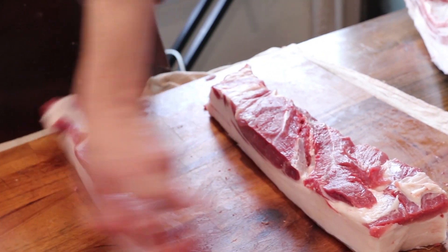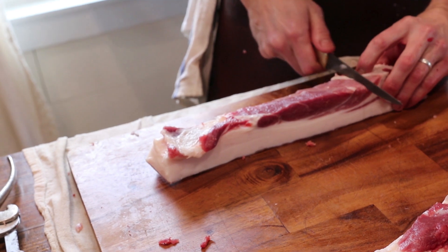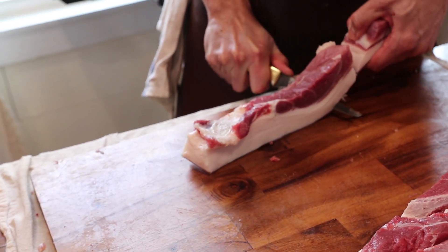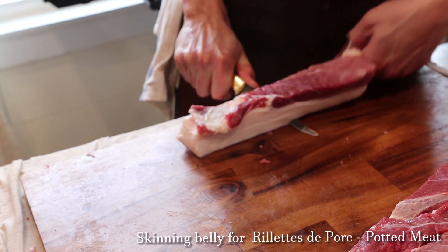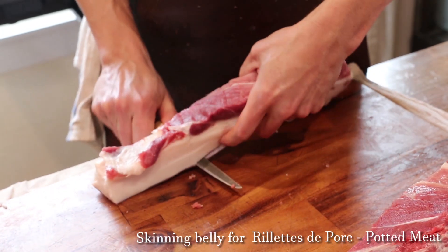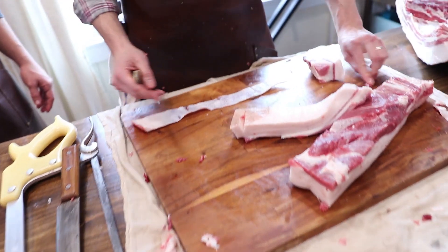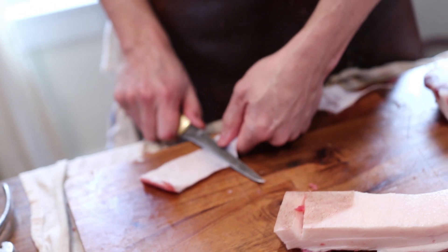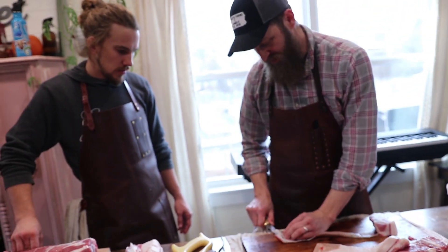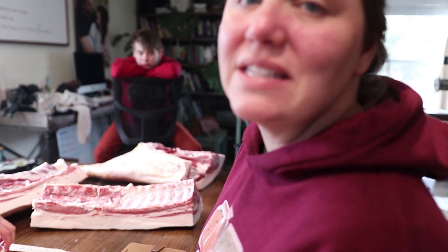So you're going to treat this like fish — we're going to fillet it. You get a hold of it here and cut down to the skin. It's usually easier to skin things out this way. This is a pretty big chunk. We want to get it as fatless as possible for the pork rind purpose. After we are done boiling it, if there's fat that we didn't get off, you can always scrape it.